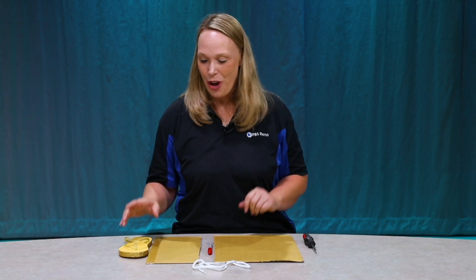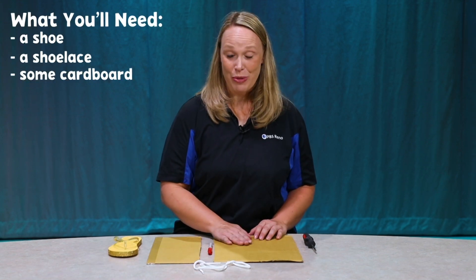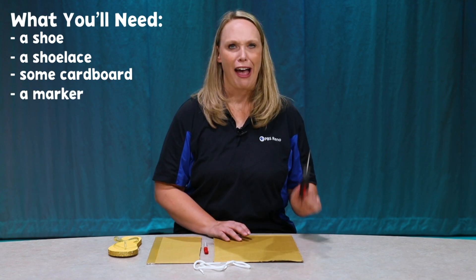Do you know any kids who are struggling learning how to tie their shoe? Well, here is a great way to practice. What you're going to need is a shoe, a shoelace, some cardboard, a marker, and a screwdriver.